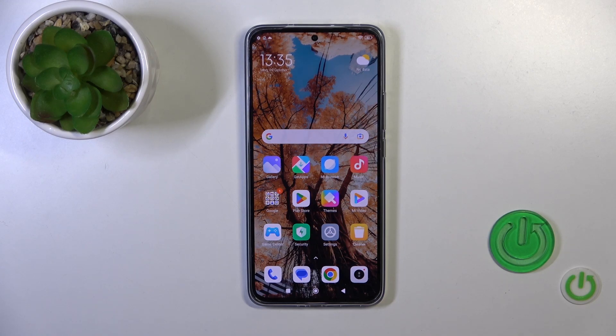Hi, this is Xiaomi 13T and I'll show you how to install an iPhone keyboard on this device.